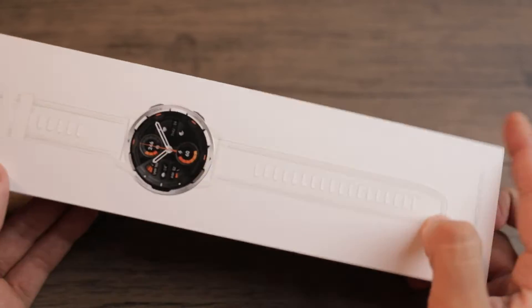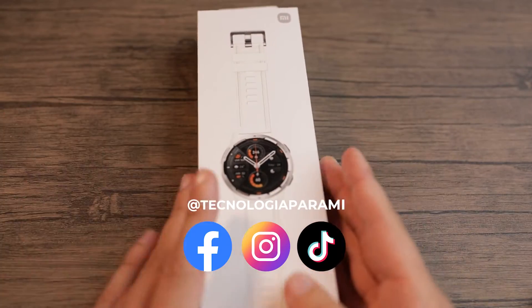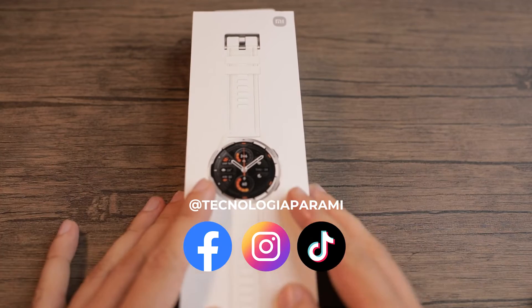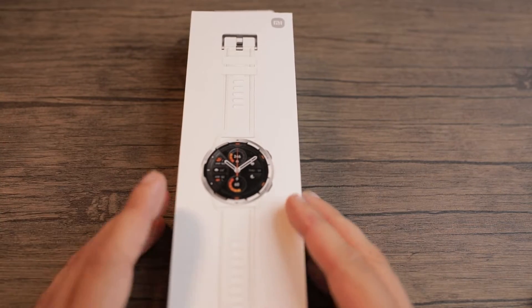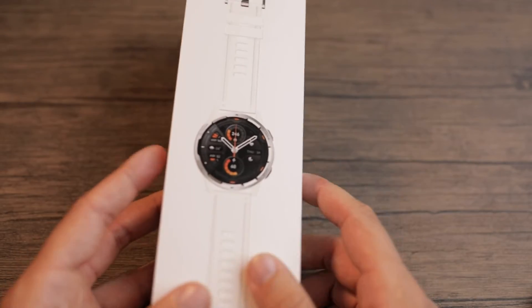Before I start, I would like you to please subscribe to the channel, like and comment, share, and also go to our Instagram and TikTok. Remember that we are doing many giveaways and we are trying to make the community grow and continue producing a lot of content from different technologies.